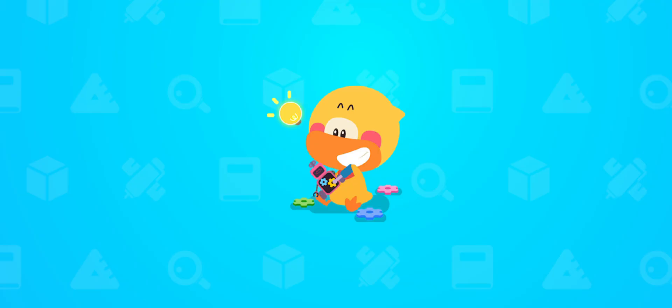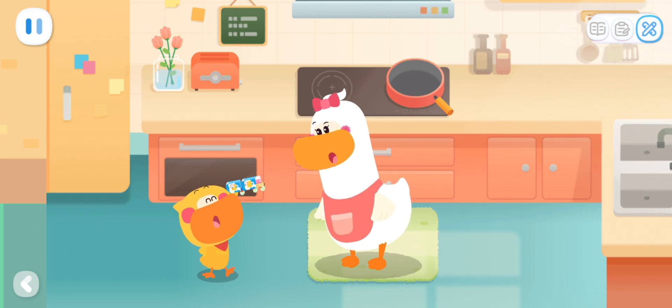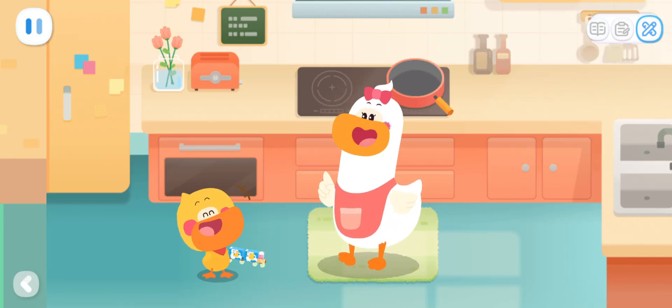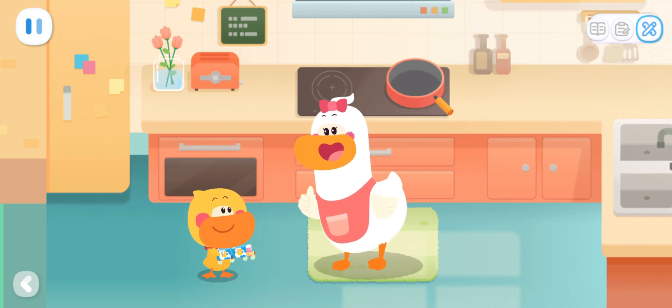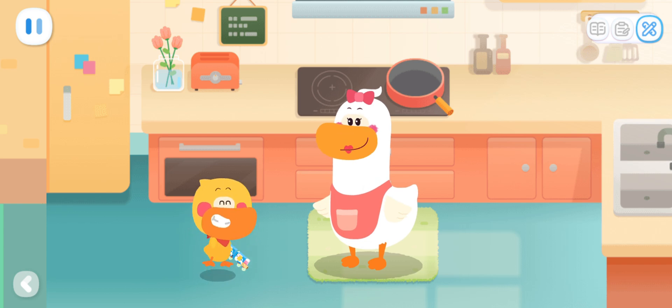Do it with Quacky! Mom! Mom! Guess what it is! Wow! Is it a little train? Wow! Correct! I made this! Well done! I'll piece together a toy too! And you guess what it is! Sure!